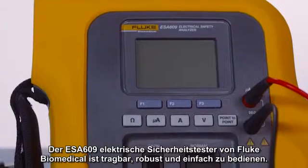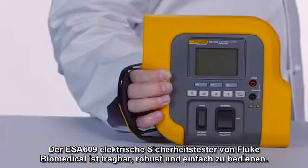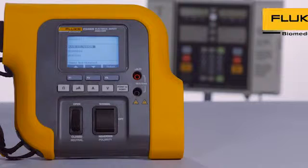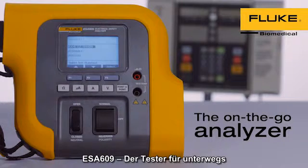The Fluke Biomedical ESA-609 electrical safety analyzer is portable, durable, and easy to use. ESA-609 — the on-the-go analyzer.